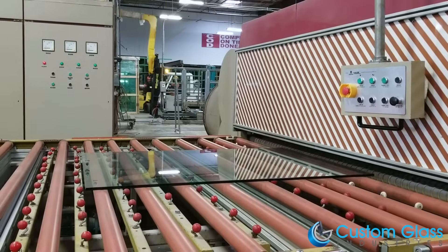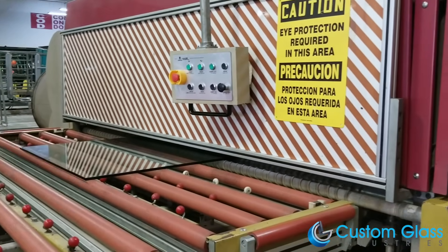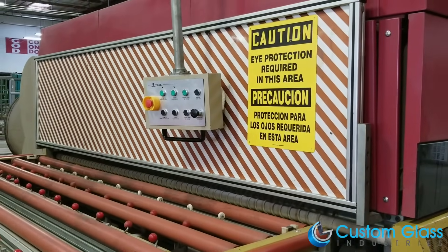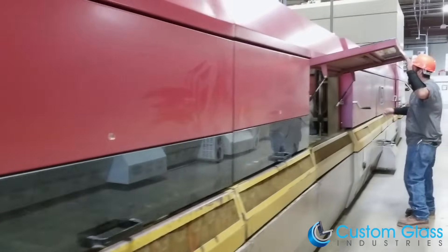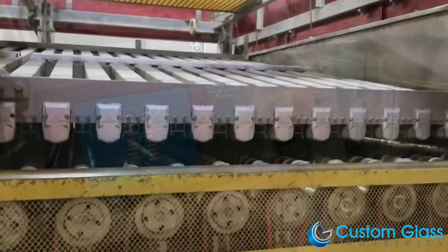The glass rolls into the quench where it will begin its journey transforming into becoming bent glass. The glass will reach temperatures of up to 685 degrees before it is soft enough to bend, and it will cook for over 10 minutes.